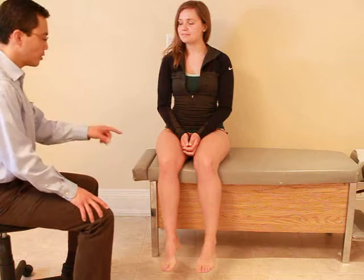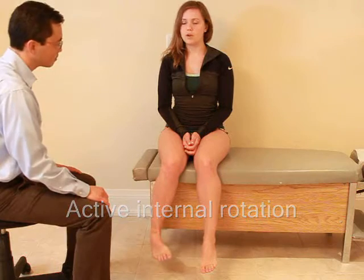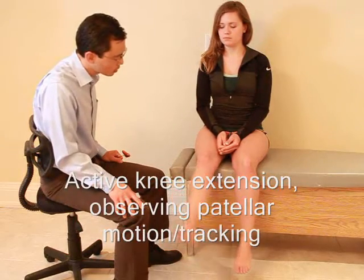I'm going to check the motion in your knee. So what I'd like you to do is turn your foot in as far as you can. Any pain with that? Nope. And then turn it out. Good. Any pain there? Nope. And relax. Straighten your leg out, straighten your knee. Good. And relax. And once more. Good. And relax.